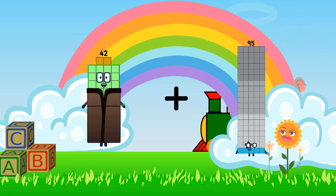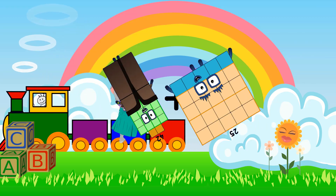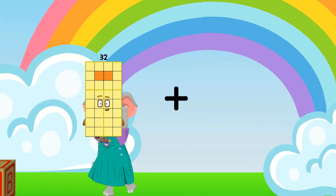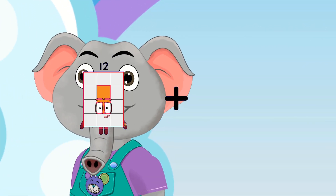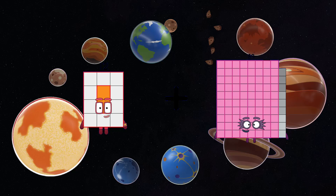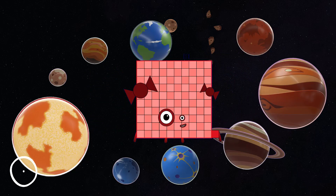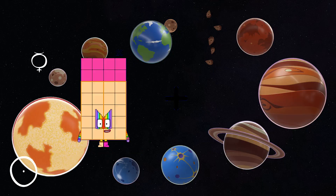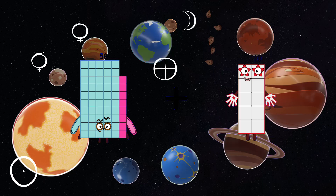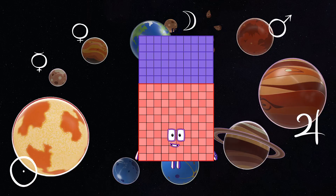42 plus 25 equals 67. 12 plus 89 equals 101. 58 plus 102 equals 160.